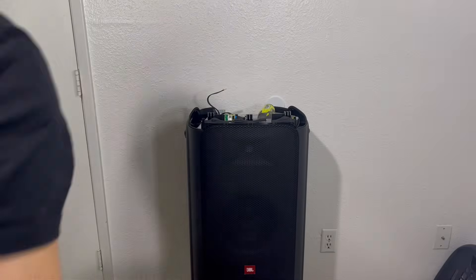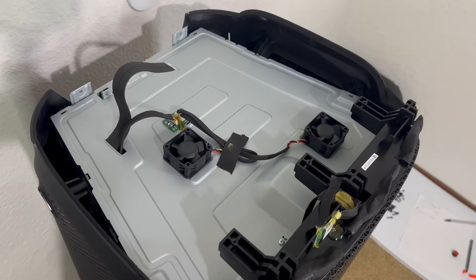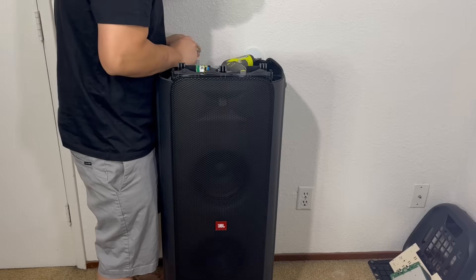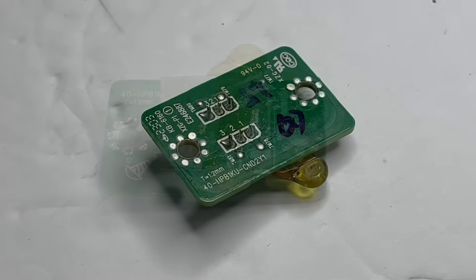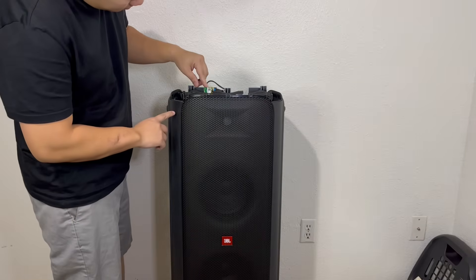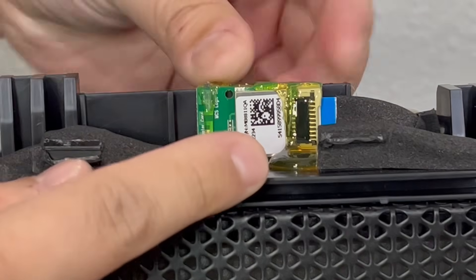Now let's go back to the top of the speaker. Here we have two small cooling fans and a Chinese circuit board. To take off the fan, it will need to be unscrewed from the inside. As for the board, it will need to be taken off by removing two screws. This board's main function is to connect the two fans to the motherboard. Right in the front top side, we have a little Bluetooth adapter card that provides the Party Box with Bluetooth 4.2. It is glued tightly onto the enclosure so I'm just going to leave it alone.